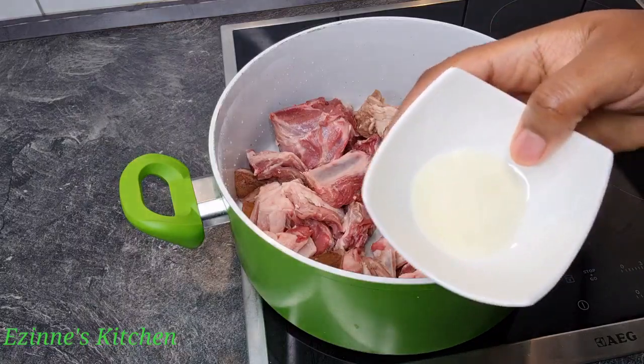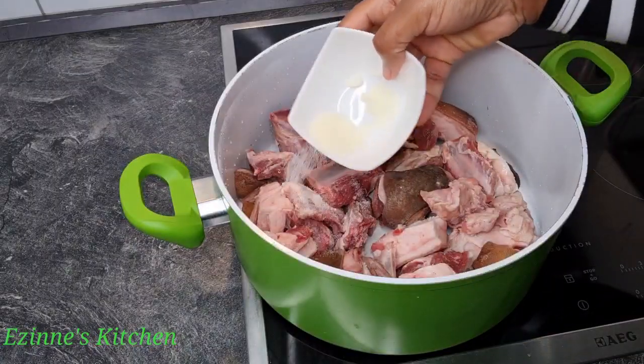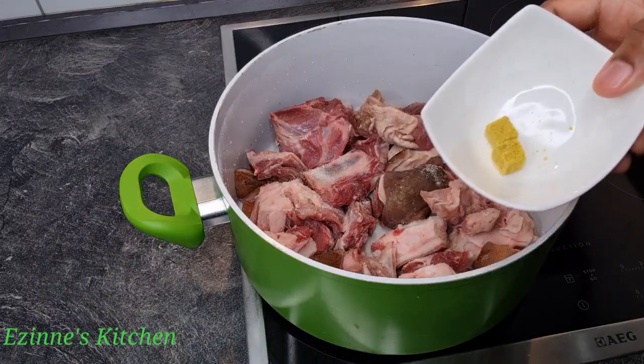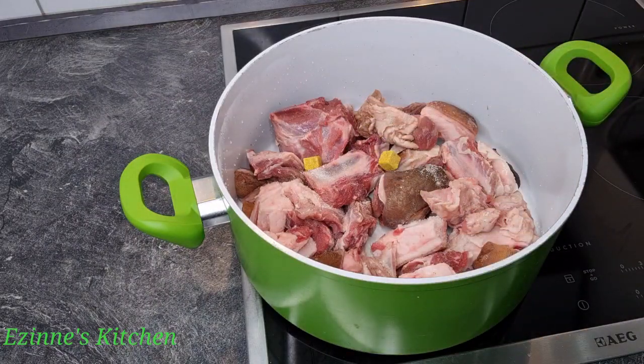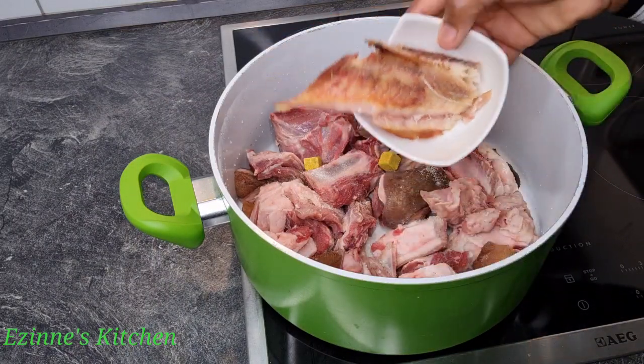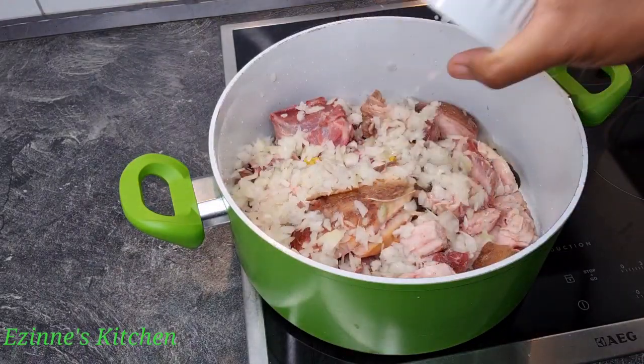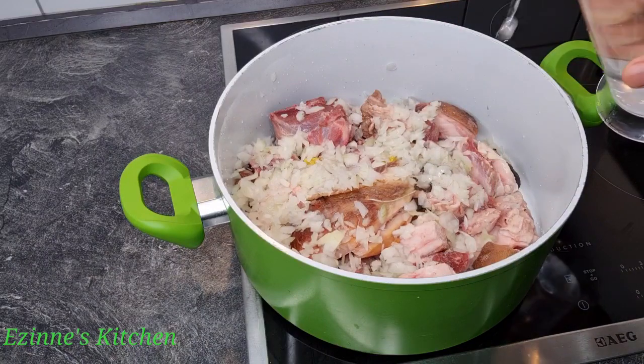Next I'm going to be introducing our salt, two seasoning cubes, our dried fish, our shredded onions, and of course water.